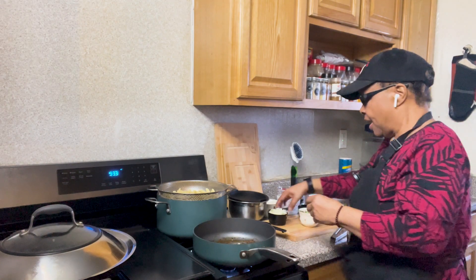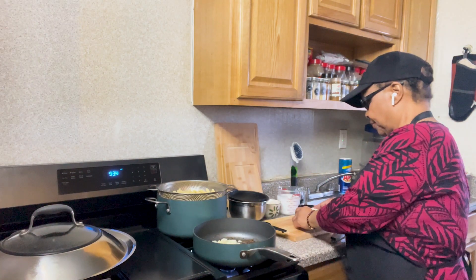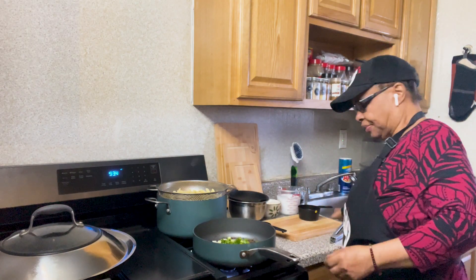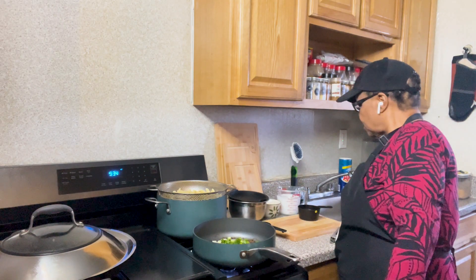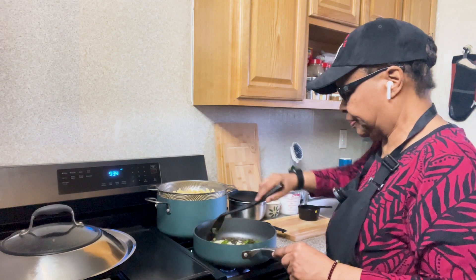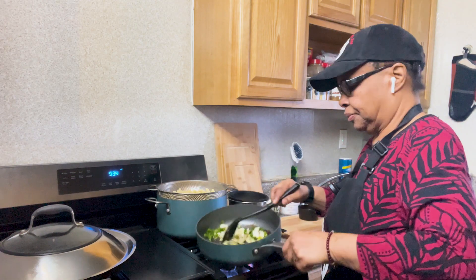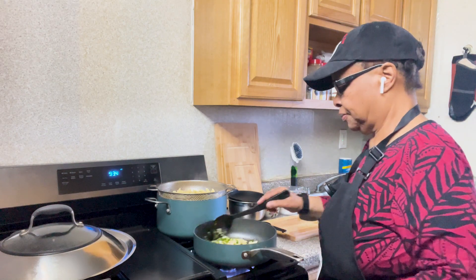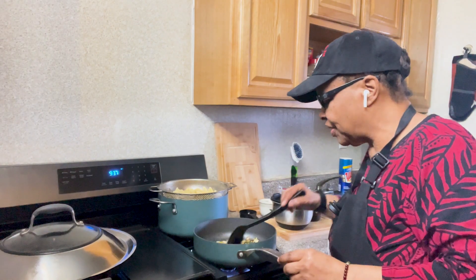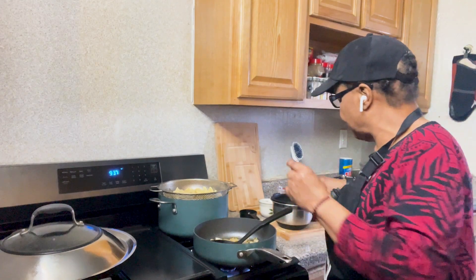Parmesan cheese, onions, scallion, garlic, coconut milk, different colored bell peppers, and of course, the shrimp.